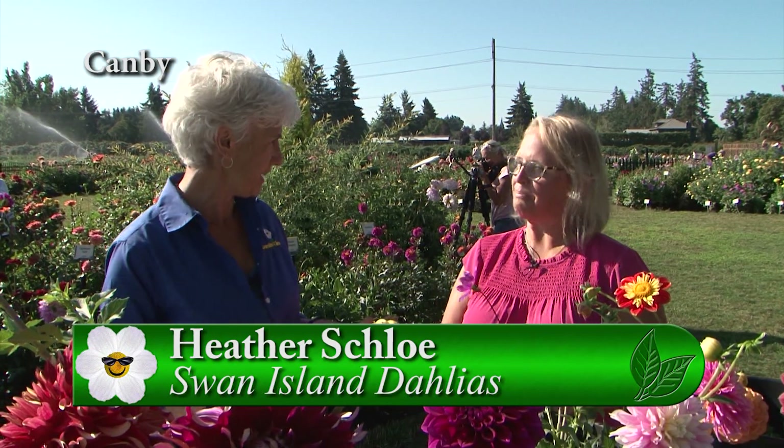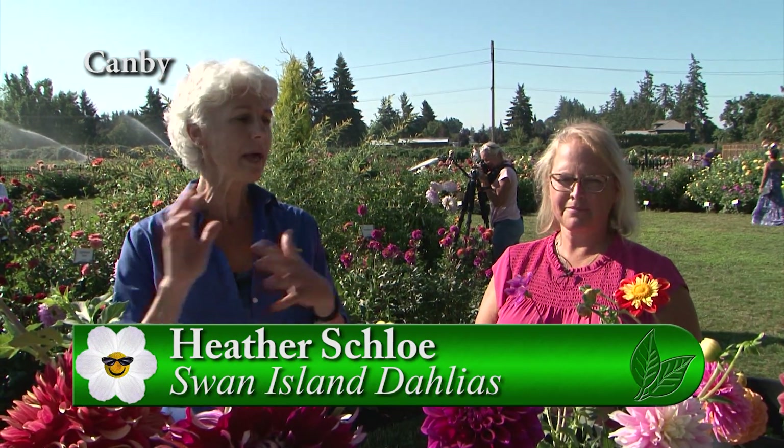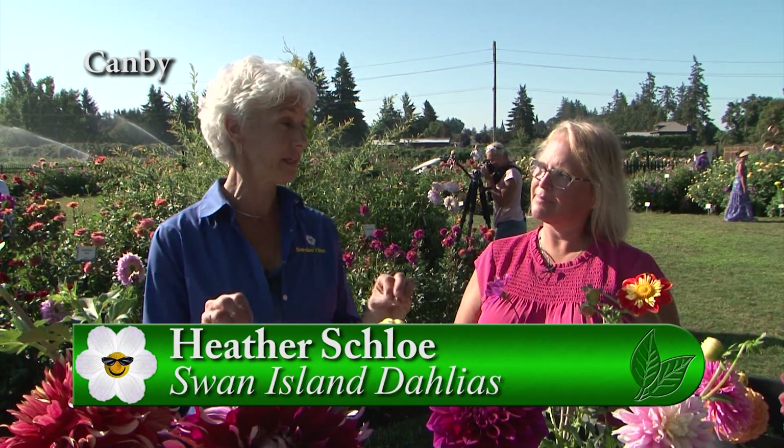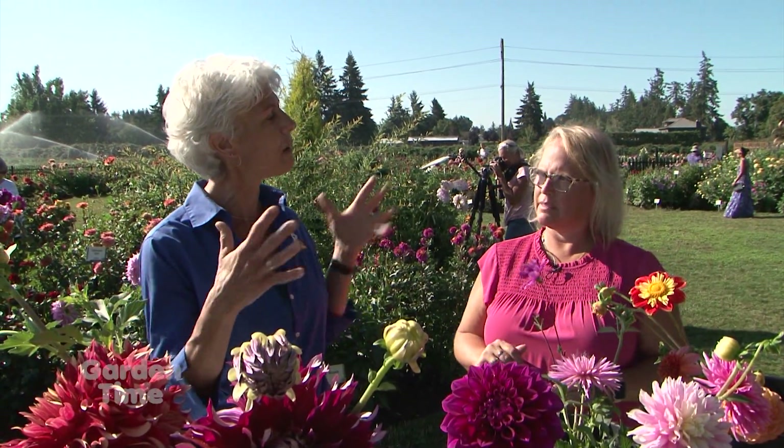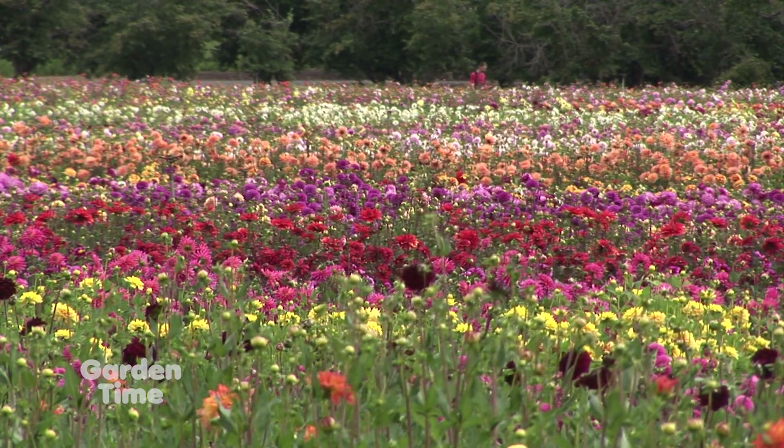I'm at Swan Island Dahlias today with Heather, and we're in the display garden right now. There are so many different kinds of dahlias here, and this is really a cool place to be because you can see them all in just a small space.